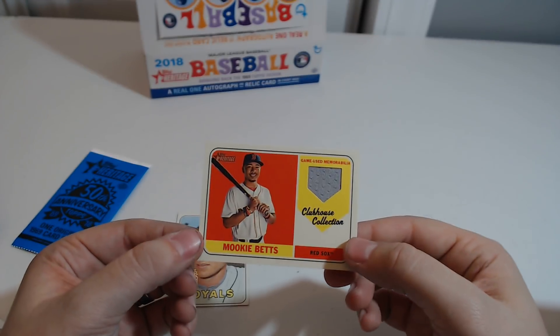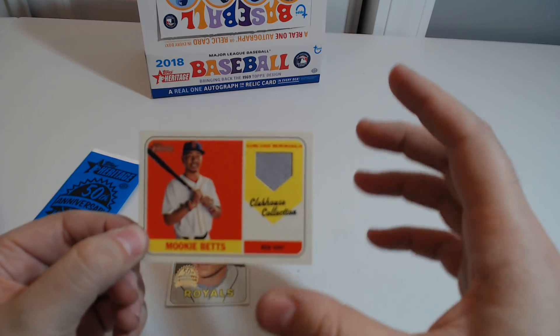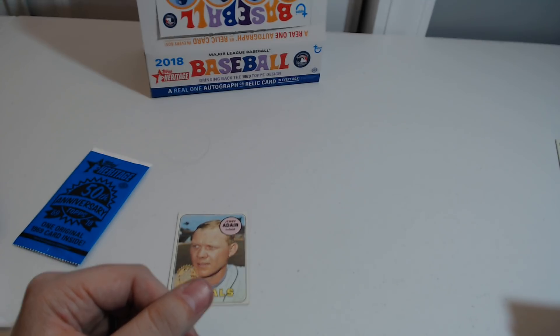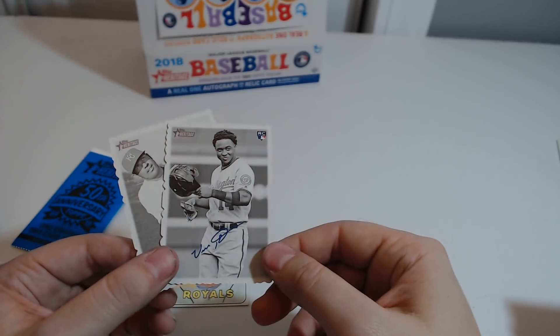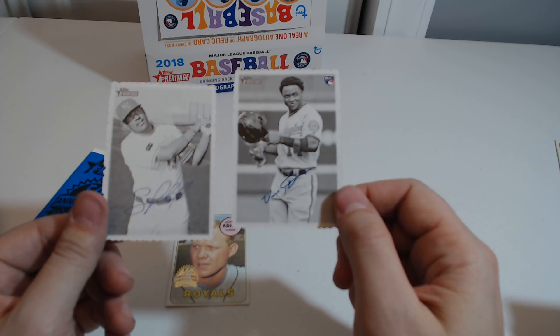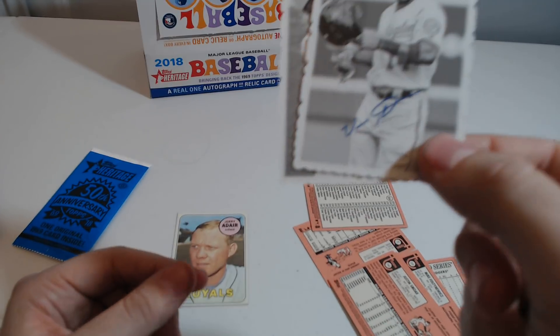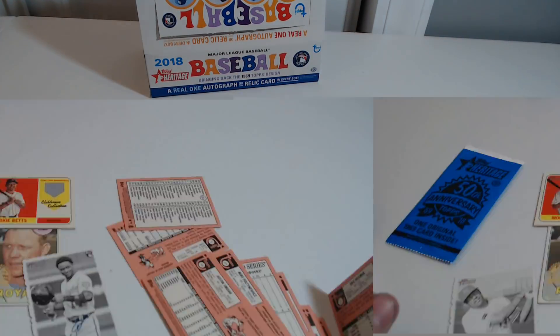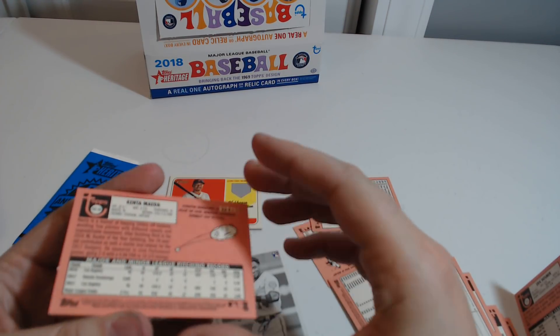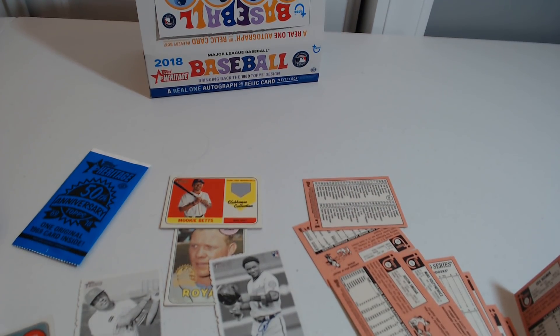I got this Mookie Betts relic, which is pretty cool. Did I get Xander on my other opening? I don't think these are real autographs, which is kind of sad. Well, that is going to be it for my card opening. Got some pretty cool cards — I really like this Maeda. If you enjoyed this pack opening, please feel free to like and subscribe for more pack openings in the future. I'll talk to you guys later.